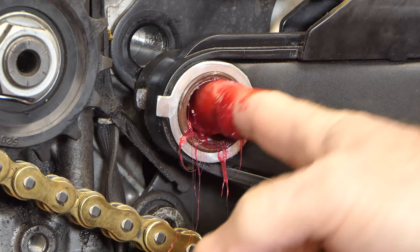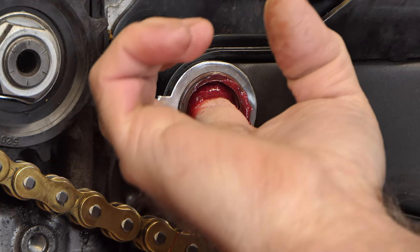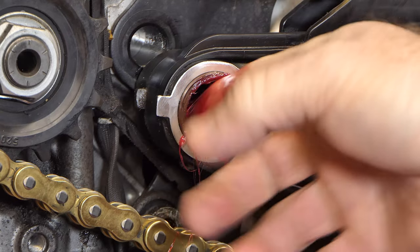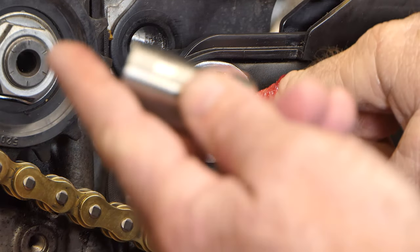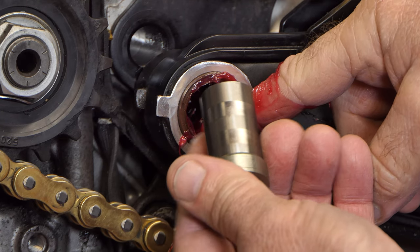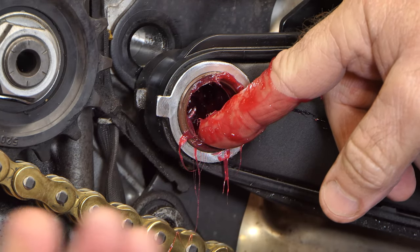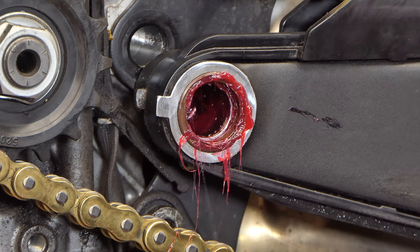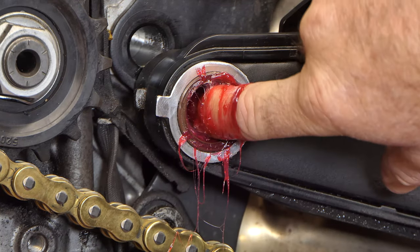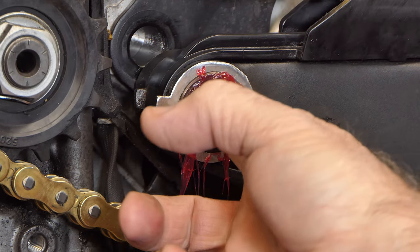These bearings had no grease at all in them — they were totally dry. They might have had some light oil possibly, but I'm not sure — I don't think they had anything from the factory. They look like they were just dry. This bike's only got one season on it, and if you look at this sleeve you can see where those needles have been running. It wouldn't be long until I'd be having swing arm bearing trouble running them dry like that. That was a failure at the factory — whoever's job it was to lubricate these bearings just didn't do it on this bike.